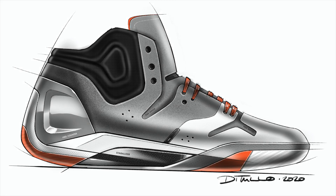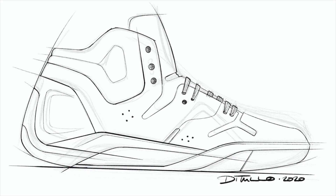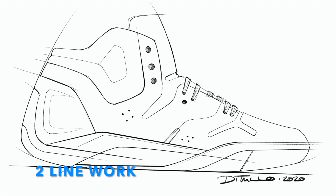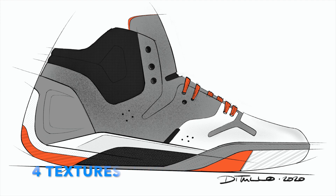And there you have it — that's the final concept sketch for this basketball shoe. Again, those layers: one, rough sketch; two, nice tight line work; three, the flat color blocking; and then four, textures — really giving it that element of realism.